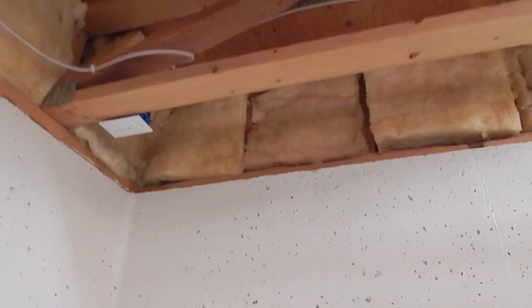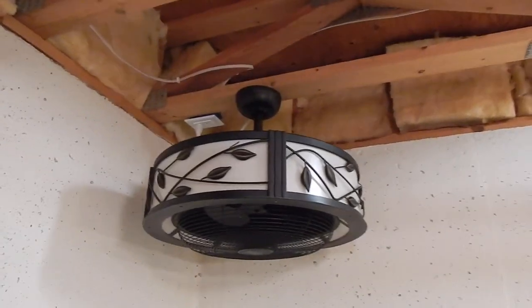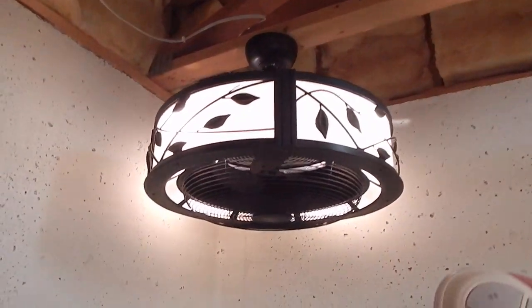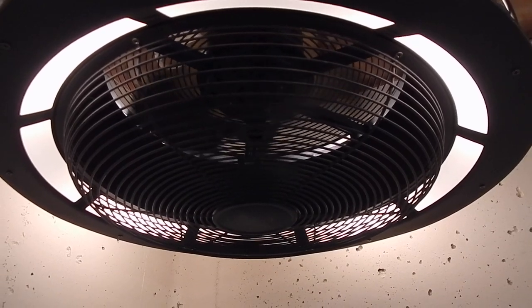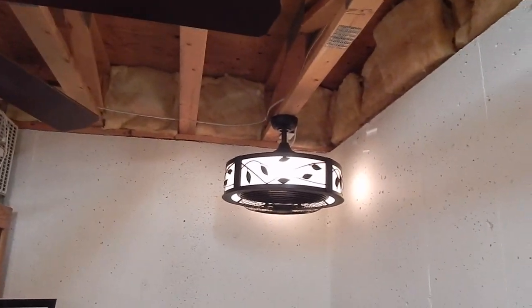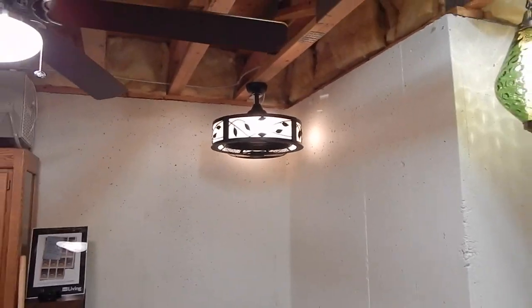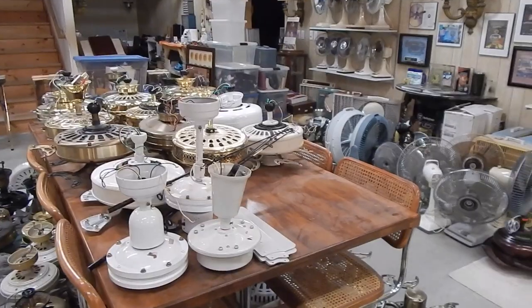Here's the finished product. I'll turn the lights on and the fan. I'm happy with this as a starting point - I'm probably going to put more lighting in as I go. But this really puts out a nice soft light for that corner. It feels much less cave-like. And I am super happy to have that fan off of the table out here.